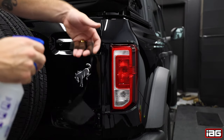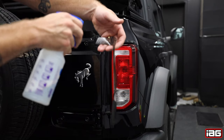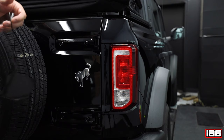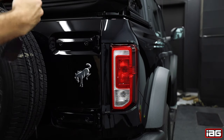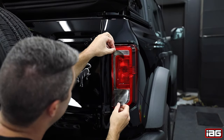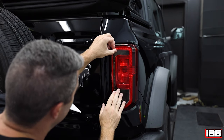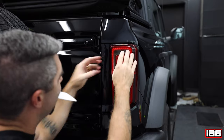You can now remove the film from the paper, again making sure that you're peeling the correct side that you are working on. Spray the adhesive side of the film with your mild soap and water solution. Now apply the film to the tail light. You will notice that the film can move around on the tail light, making it easier to get into place.